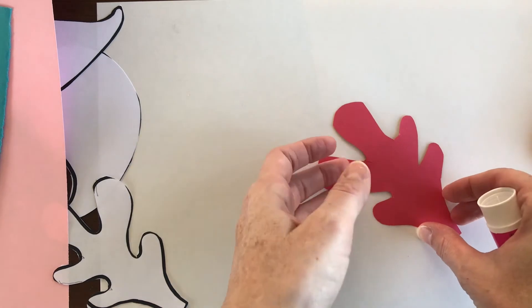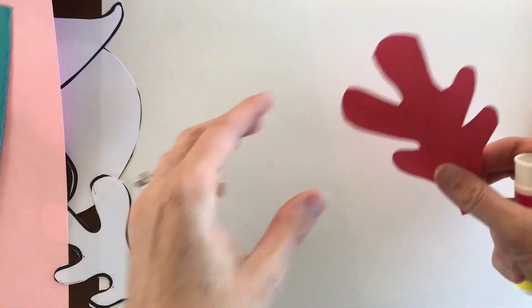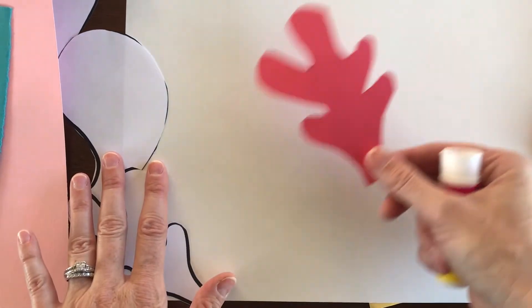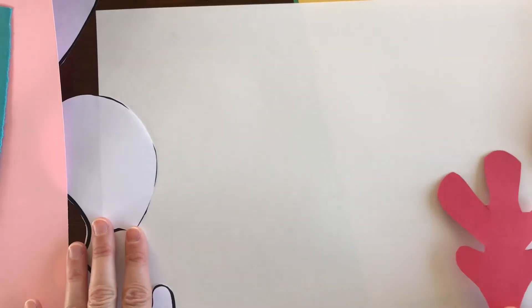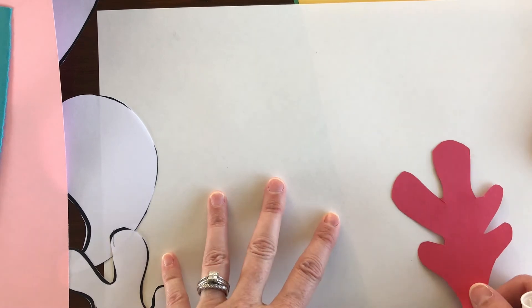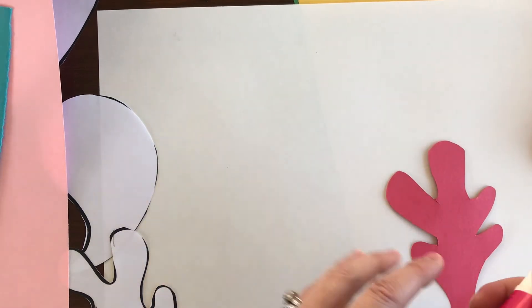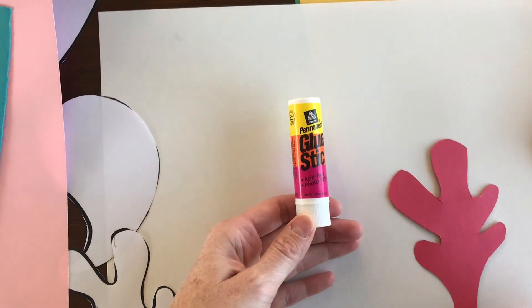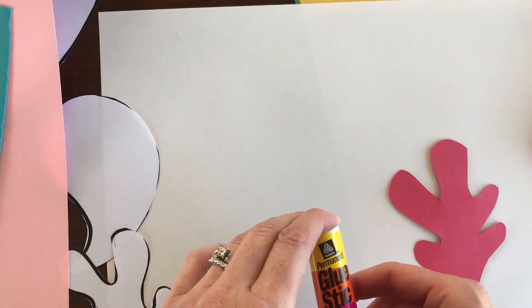I really suggest cutting out all of your pieces first. Then you can place them on your background and see what sort of collage you want to make with all of them. The very last step will be to glue all your shapes on once you have the arrangement you like.